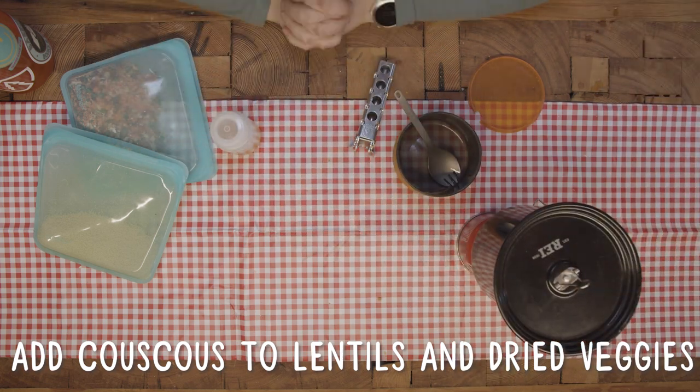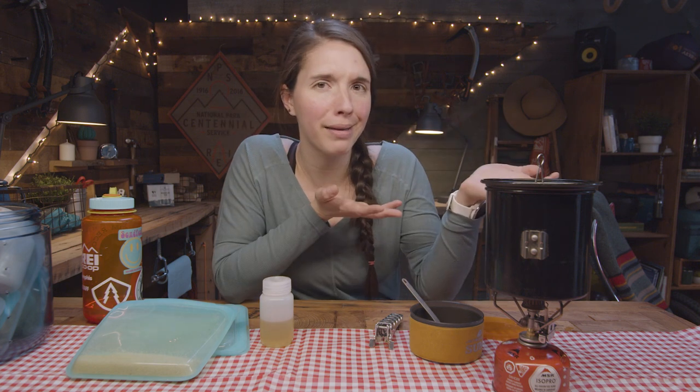And now we wait for the couscous to get soft. This will probably take roughly 10 minutes, but you can probably let it sit in there for longer if you want. While you're waiting, now is a great time to make sure your tent is set up — or crack a beer.